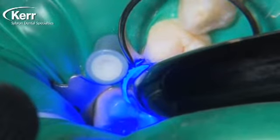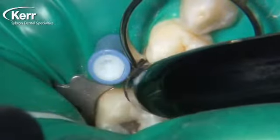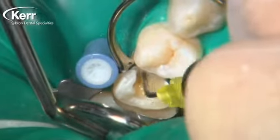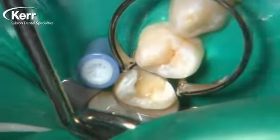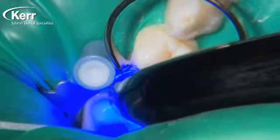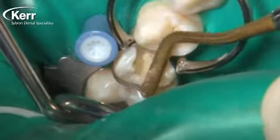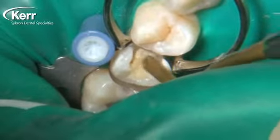Then we go ahead and light cure this for 20 seconds. This happens to be a shade A2, so a 20-second cure is more than enough. Because of the size of the hole from the decay, I'm going to place a second layer on top of that first layer. We don't need to agitate it with the brush since Vertice Flow is already covering all of the tooth structure inside the cavity preparation. We just place a little more Vertice Flow and cure it again for 20 seconds. At this point, the Vertice Flow is covering the entire tooth structure, bonded into place.